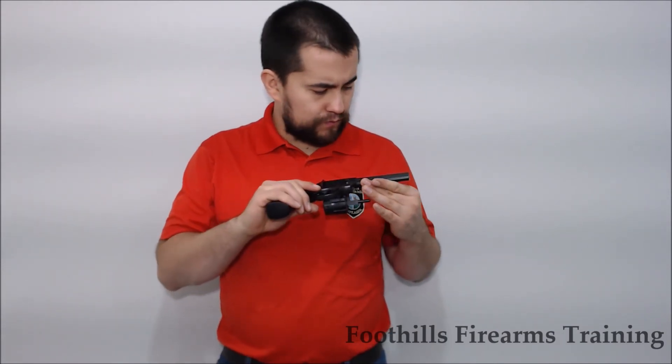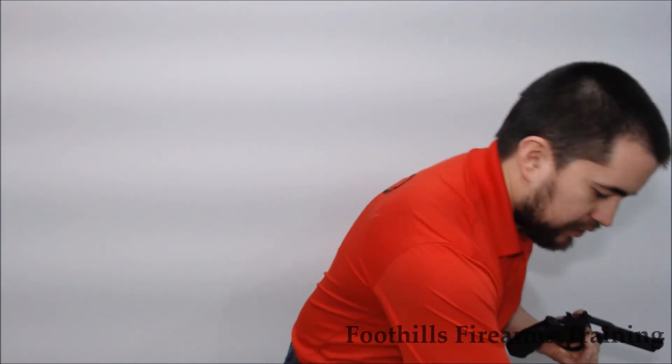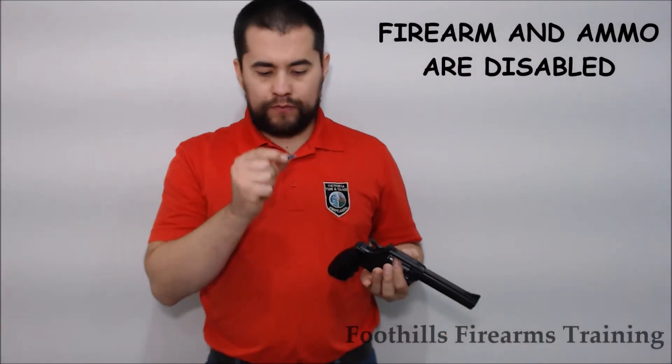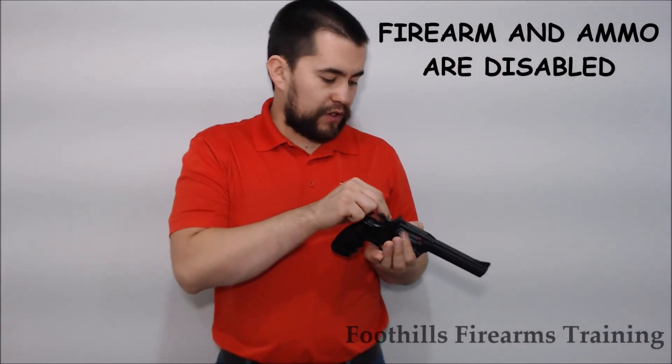In order to load this firearm, we must double check the data stamp on the barrel to ensure we know what this firearm is meant to use — .22 long rifle. Select the appropriately sized ammunition and insert it into the chambers of the cylinder.